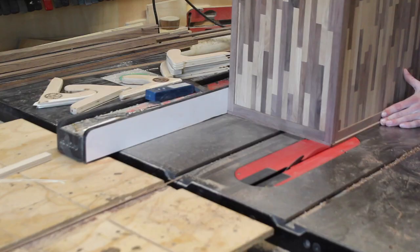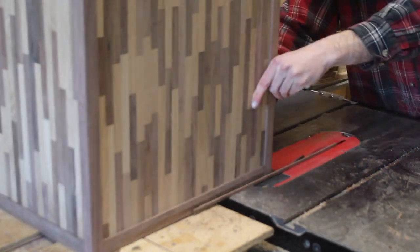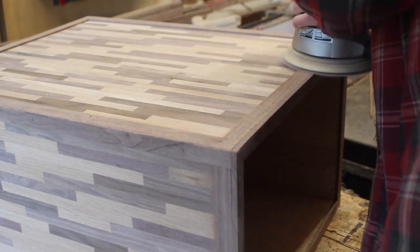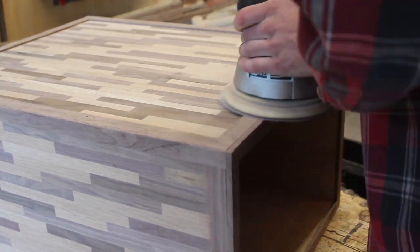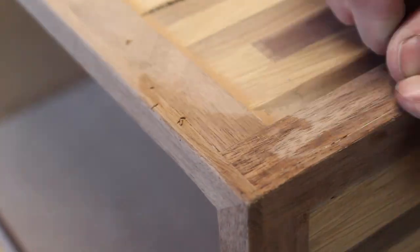I had one piece that was a little too wide, so I trimmed that down on the table saw. I sanded everything in and then for a couple of the gaps I just put some wood glue in there and hand sanded them out, which does a nice job filling any little imperfections.